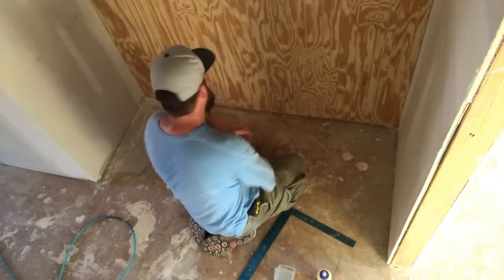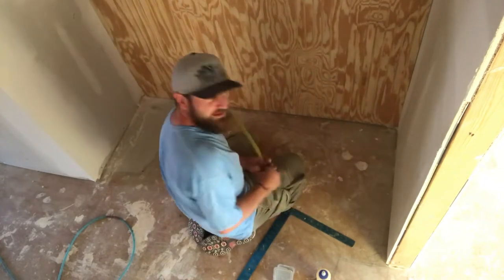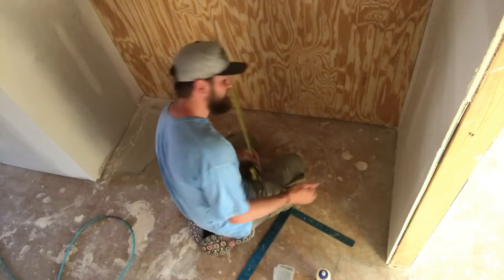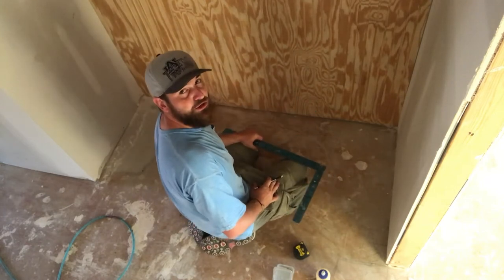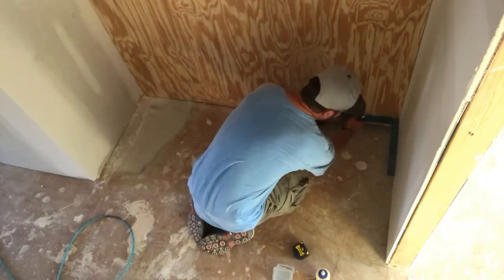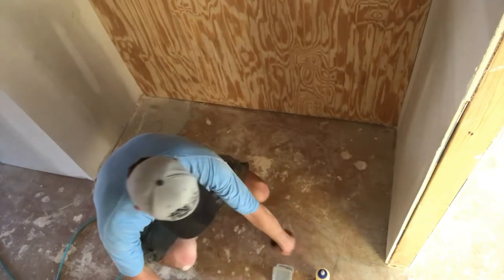Next, you want to get a measurement of the back wall for the bottom piece — 66 and three quarters. Then you want to check the squareness of it, compensate for any unsquareness on the sheetrock. Go to the saw, transfer your marks to a board, cut it, then bring it back and install it.